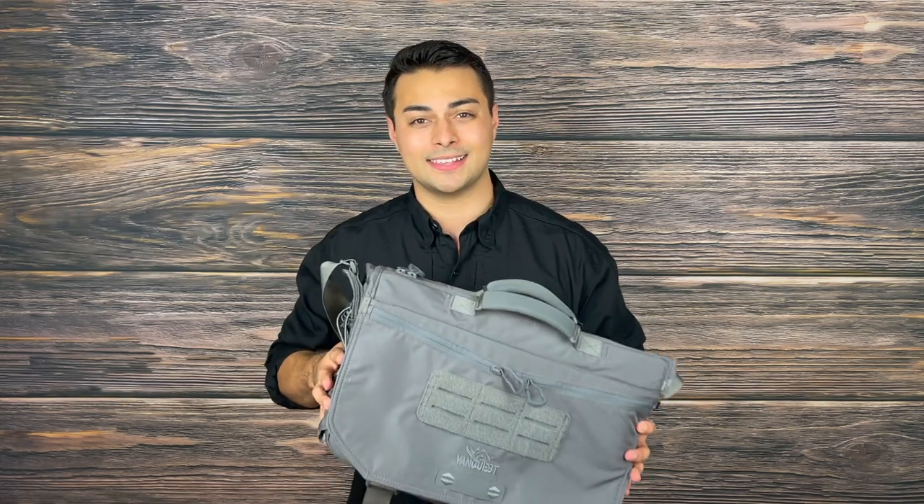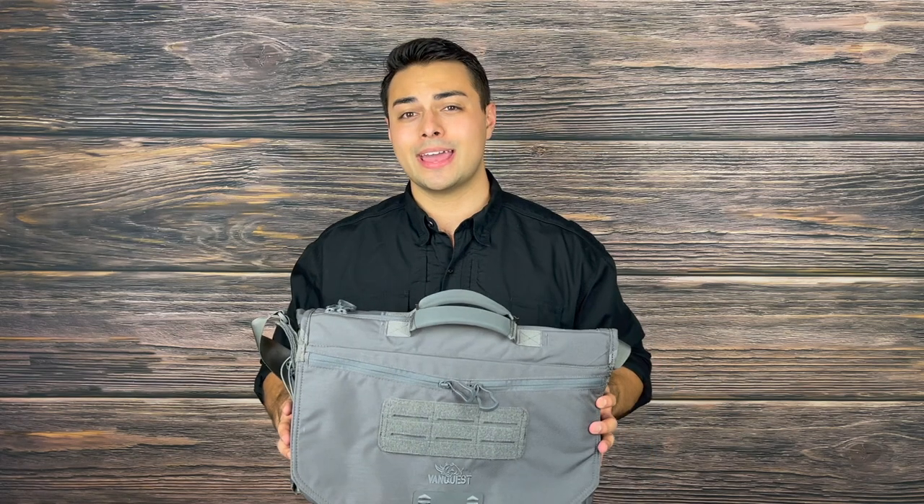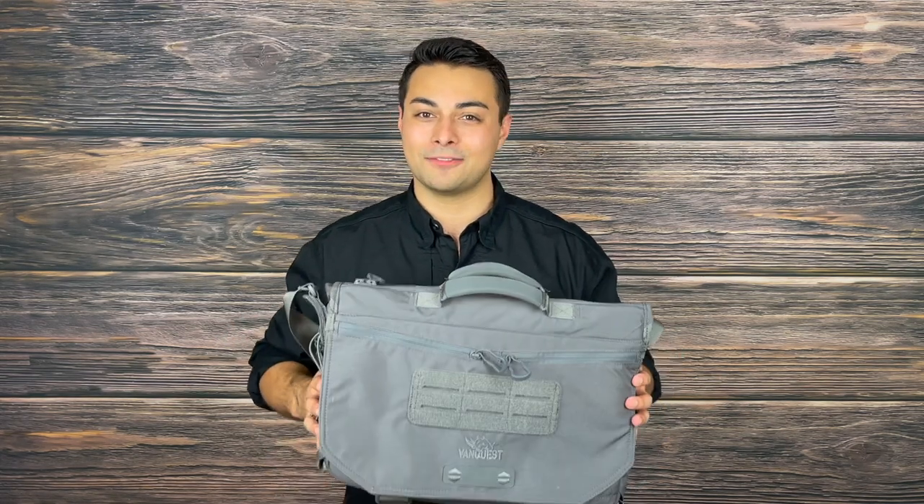Something I enjoy doing is utilizing the EDC Maximizer gear organizers within this messenger bag so that way I can keep everything tidy, organized, and readily accessible.